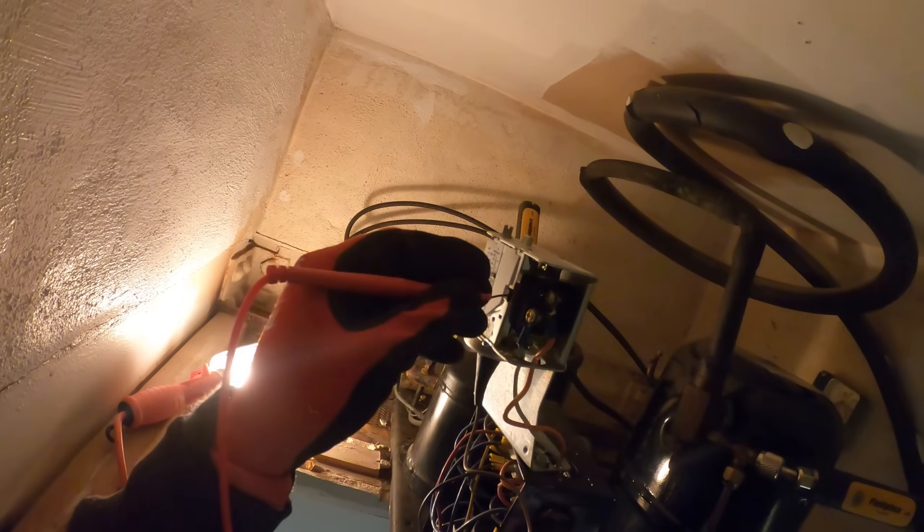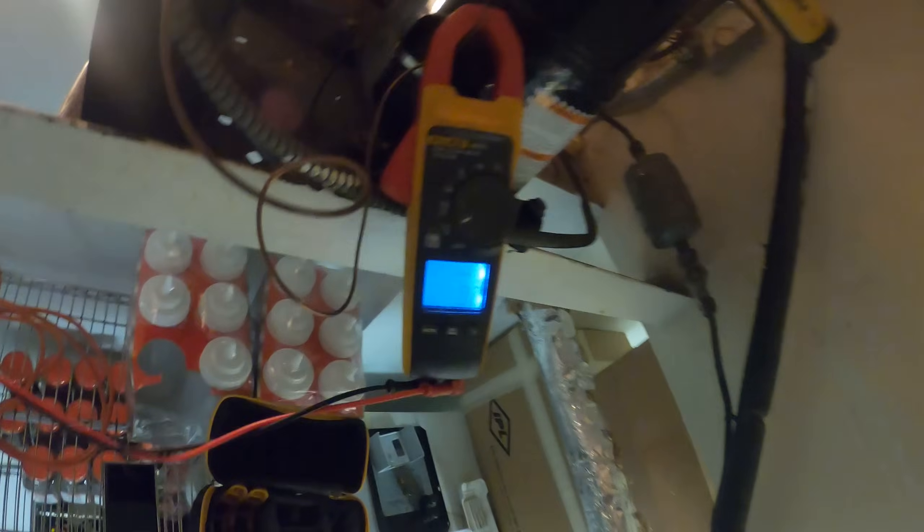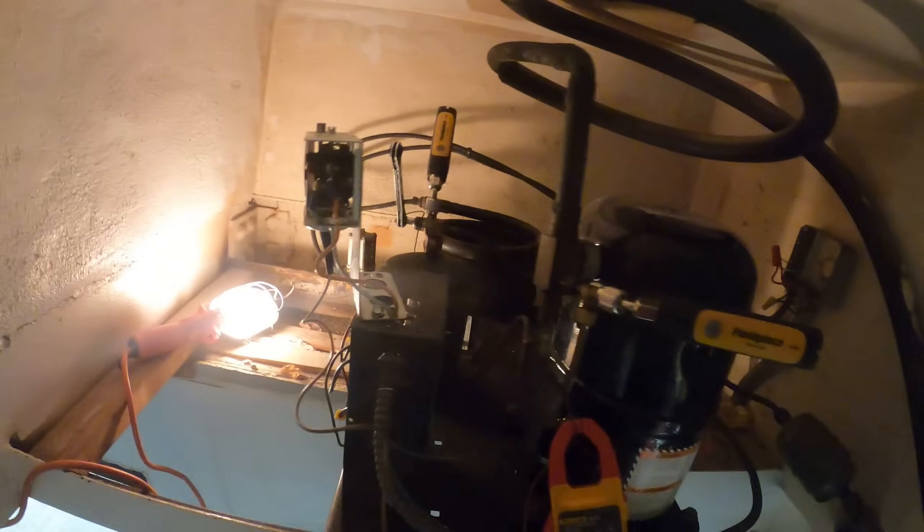One leg to ground: 120. Another leg to ground: 120. Cross: we have zero. The switch is closed, so that's not holding us out. And we do have power coming in.